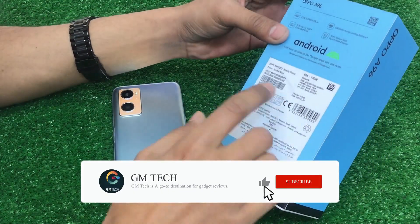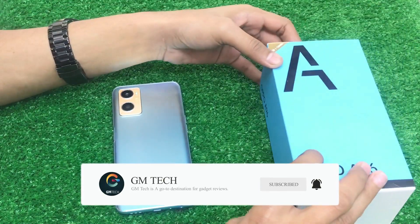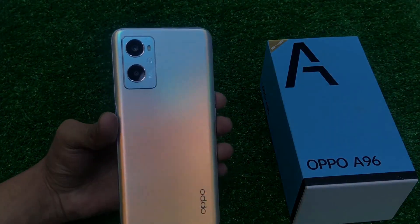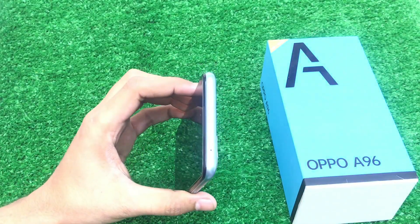In this set, there is a complete box set. The color is Sunset Blue. There is 8GB RAM and 128GB storage. I will check the condition of this one — this is a 10/10 condition set.